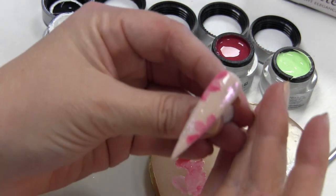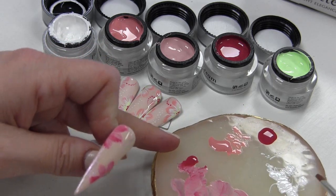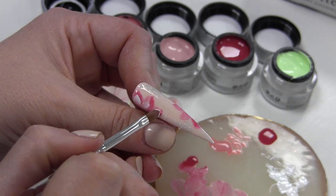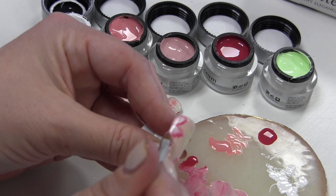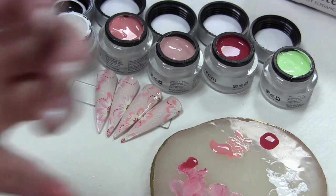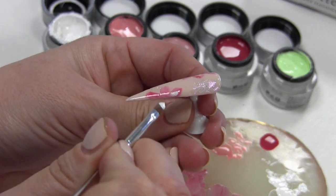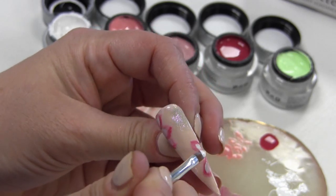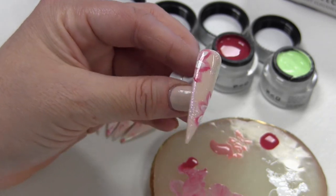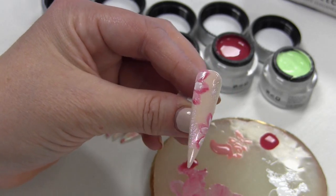Dan is de volgende stap met wit, en dat doe ik precies op dezelfde manier. Dan ga ik nog een paar van die blaadjes erin zetten met wit, maar dat doe ik lichter. Ik wil dat die kleuren in het midden nog wat vager zijn met dat wit. Dus je maakt eigenlijk een heel dun veegje. Dan moet je even kijken of je het van binnen naar buiten doet. En dan krijg je eigenlijk ook meteen een beetje diepte erin, een beetje verschillende kleuren. Bij dat andere blaadje doe je hetzelfde. Dit hart ik ook weer even uit in de lamp.